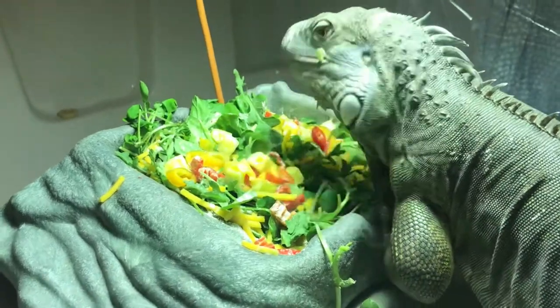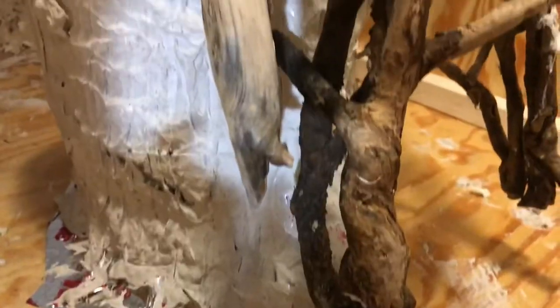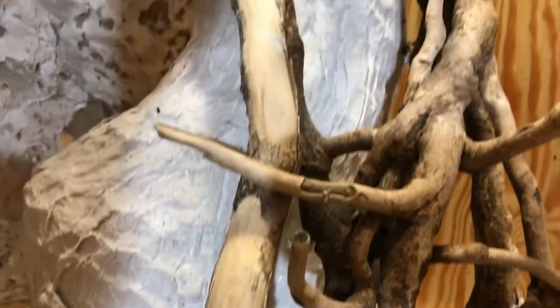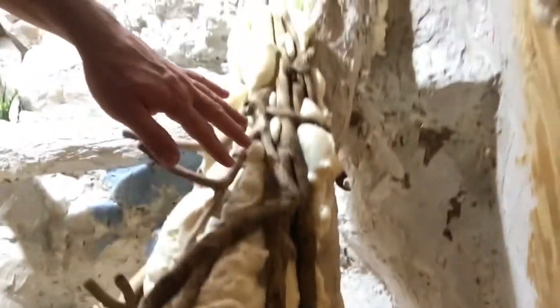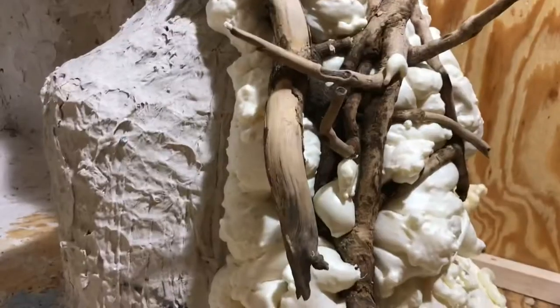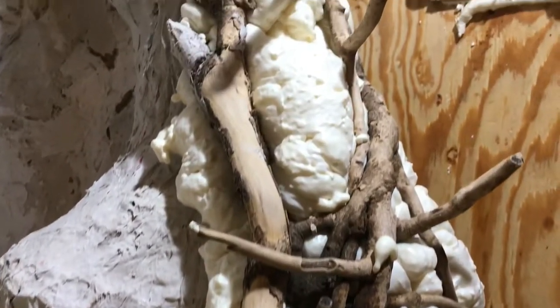Welcome to this week's update on the iguana cage. I filled the space between the tree and the vine with foam. This way when the iguana is climbing, she's less likely to get her claws stuck. There are also less nooks and crannies to have to work the waterproof sealant in, making it less likely for water to leak in.